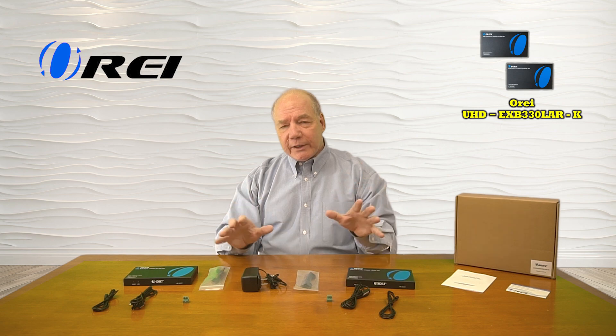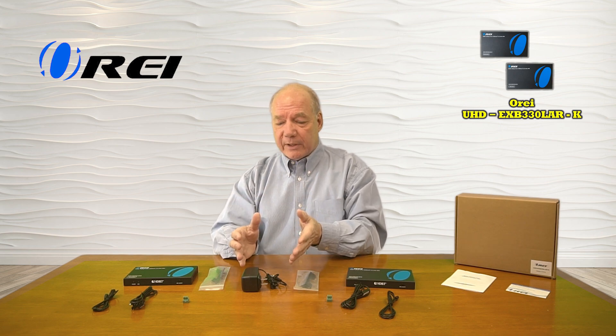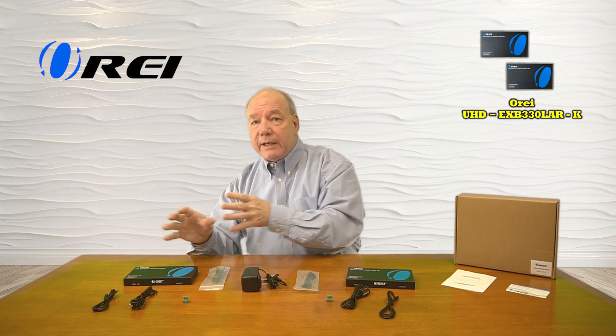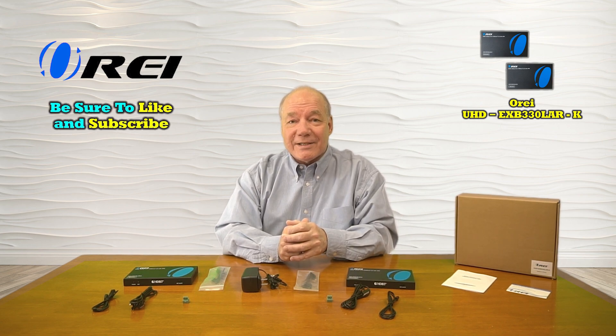I hope you found this overview of the UHD-EXB330LAR-K HDMI Extender Kit helpful. It provides an incredibly easy way to share any HDMI media content with a second remote location up to 100 meters away over a single CAT5E, CAT6, or CAT7 LAN cable. The product employs the latest power over cable technology, meaning a single power supply operates the entire system. The infrared blasters capture remote control signals at the second location and pass them back over the LAN cable to the primary site. The product also provides a 100BaseT connection to the secondary location, so you'll not only enjoy media content but also have an internet connection for a computer, laptop, or any other device. Everything you need is included with the kit — with a few simple connections you can be up and running in no time. Thanks for watching.